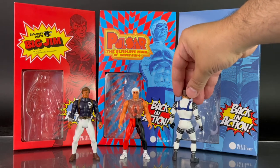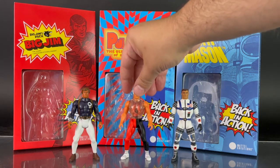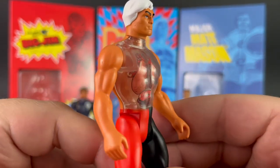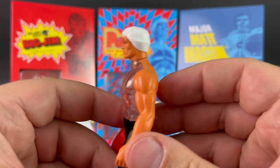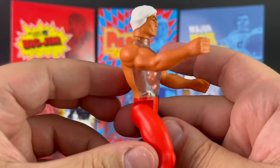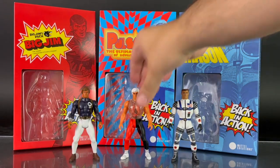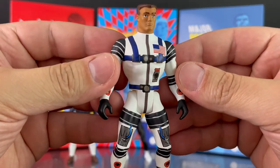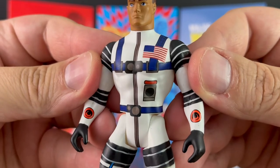Here is a look at Matt Mason and Pulsar. You see Pulsar has the transparent chest right here with his intestines showing — that's actually a pretty cool feature. The back is not transparent; it's just the front of him. Matt Mason has very nicely done paint applications. Loving the spacesuit on him and the American flag — that's noteworthy right there.